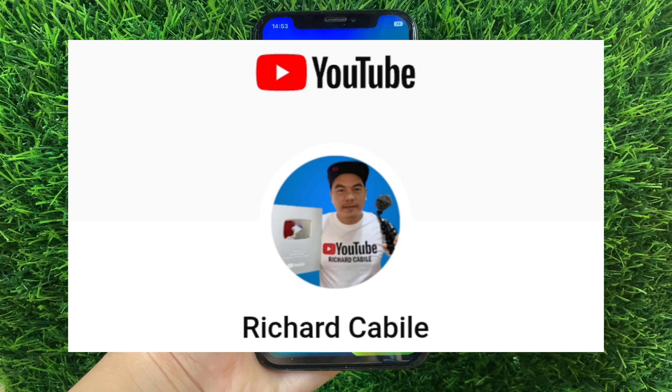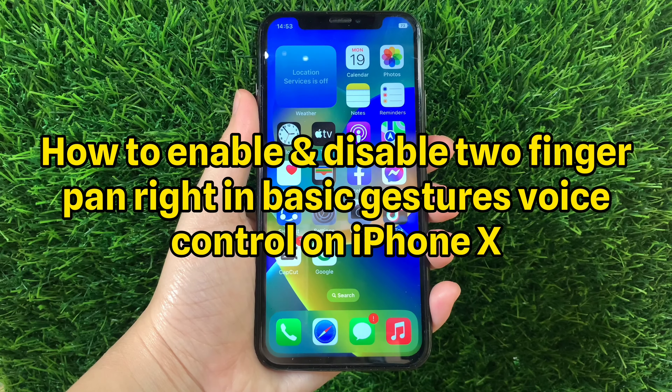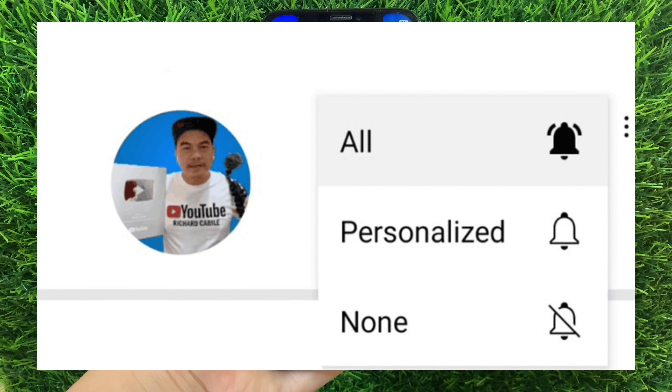Welcome to Richard Kabili's YouTube channel. For today's tutorial, I will be teaching you how to enable and disable Two Finger Pan Right Basic Gestures Voice Control on iPhone X. But first, can you subscribe to this channel and don't forget to hit the subscribe button and the bell to notify you for new updates. And let's start.